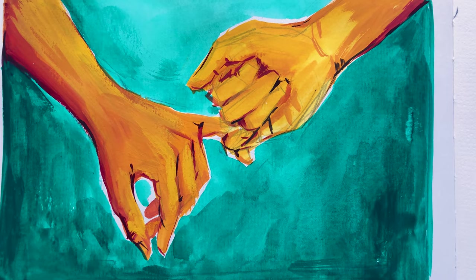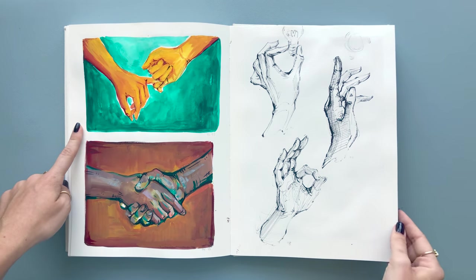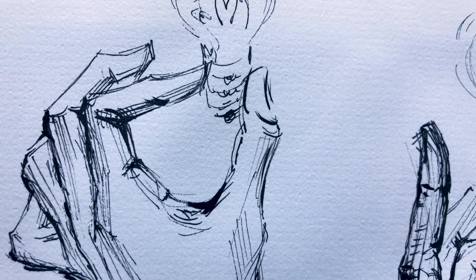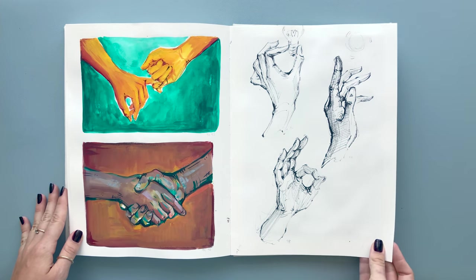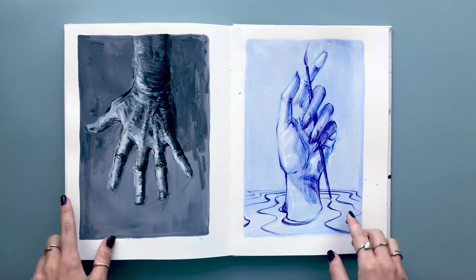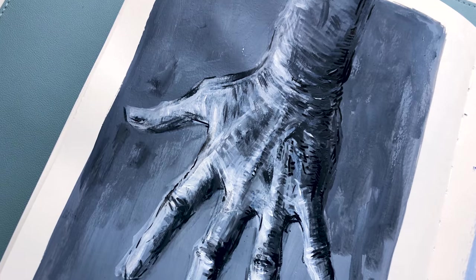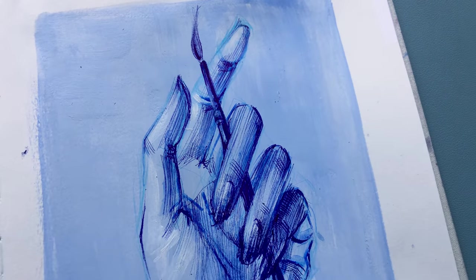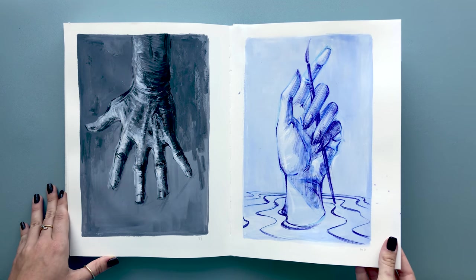For the next spread I decided to do hands interacting — two hands holding one another, one as a pinky promise and the others as a handshake. Then I did some fountain pen ink drawings of hands that symbolize ideas or thoughts. For the final pages, just like with the heads, I did two paintings for numbers 99 and 100 with a limited color palette. I did a grayscale acrylic painting of an older man's hand and a blue color palette painting of my own hand holding a paintbrush, to show gratitude for what helps me create.